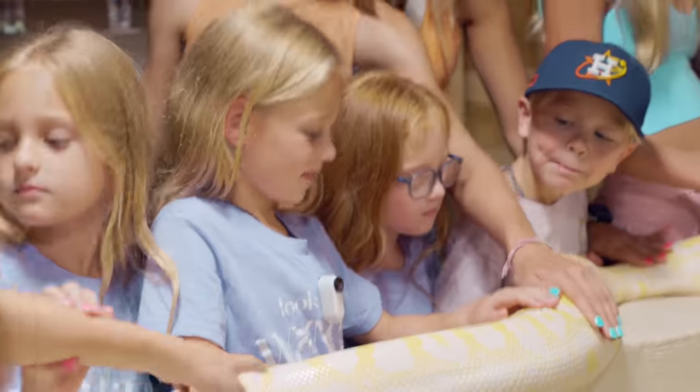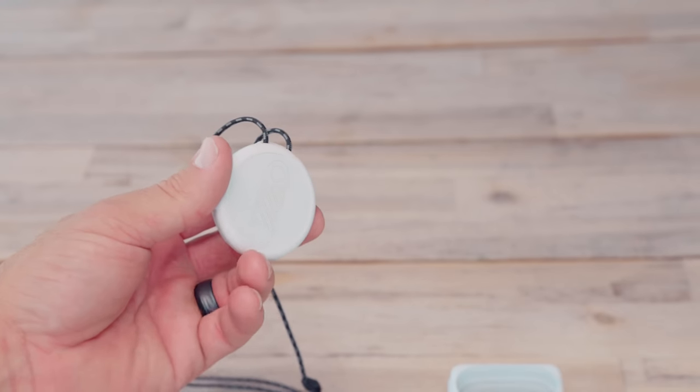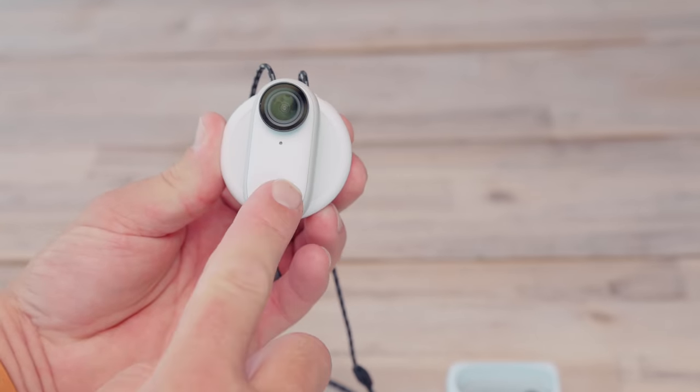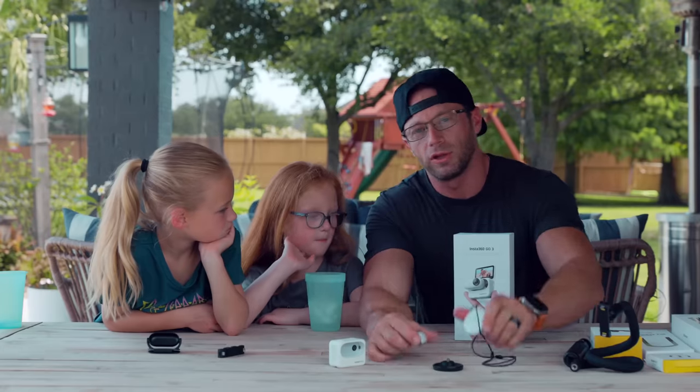This right here is the magnetic necklace pendant. You can wear it around your neck and put it underneath your clothing to conceal the camera. It just snaps right onto the Go 3, and you get some really cool POV shots with that.